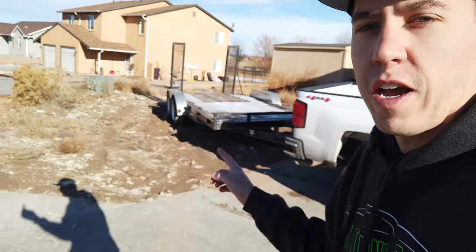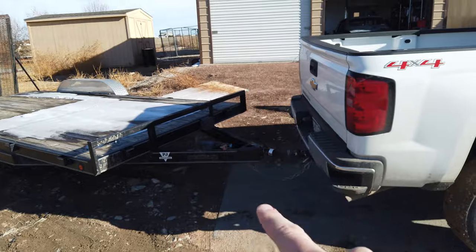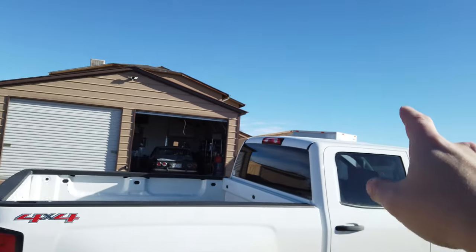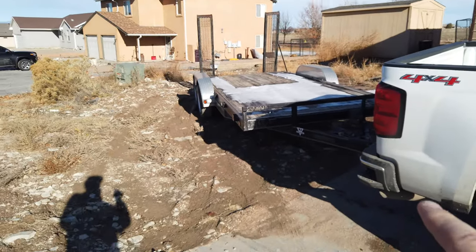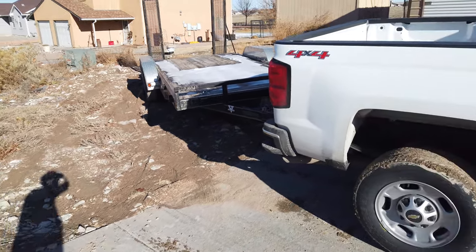Hey everyone, welcome back to another episode of Build Tune Race. I got the truck and trailer and we're getting ready to go pick up a new project. I got the air compressor running and I'm going to go ahead and top off the tires since I have not used the open trailer much since I got the closed trailer. I've got about a 30 minute drive to go check out this new project.